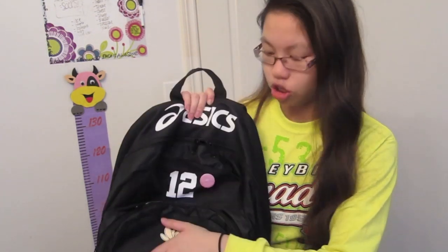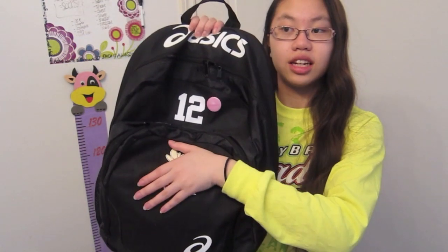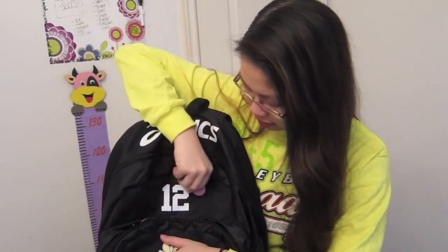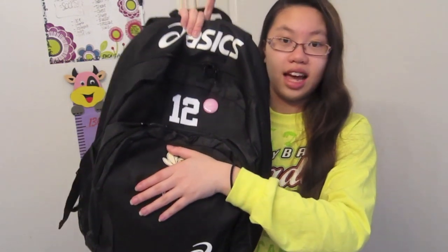It says Aces at the top and my number is right here — I am number 12. I also have this pin that says princess. Someone on my volleyball team found it and said she knew I loved pink, so she gave it to me.